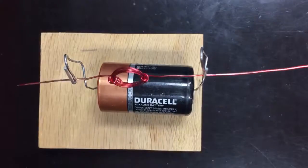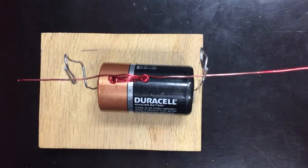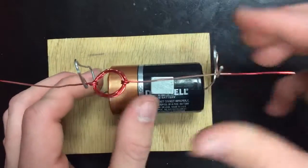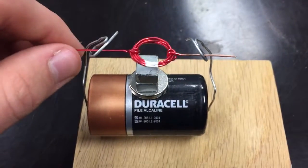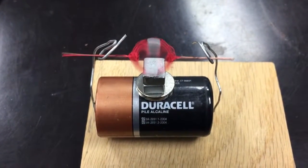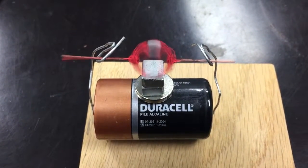Finally, place your coil in the paper clip holders you've made and place the magnets onto the battery under the coil. Your motor will work best the closer the magnets are to the coil. You may need to give the coil a spin to start it up, but once it gets going it should stay spinning until you disconnect the circuit.